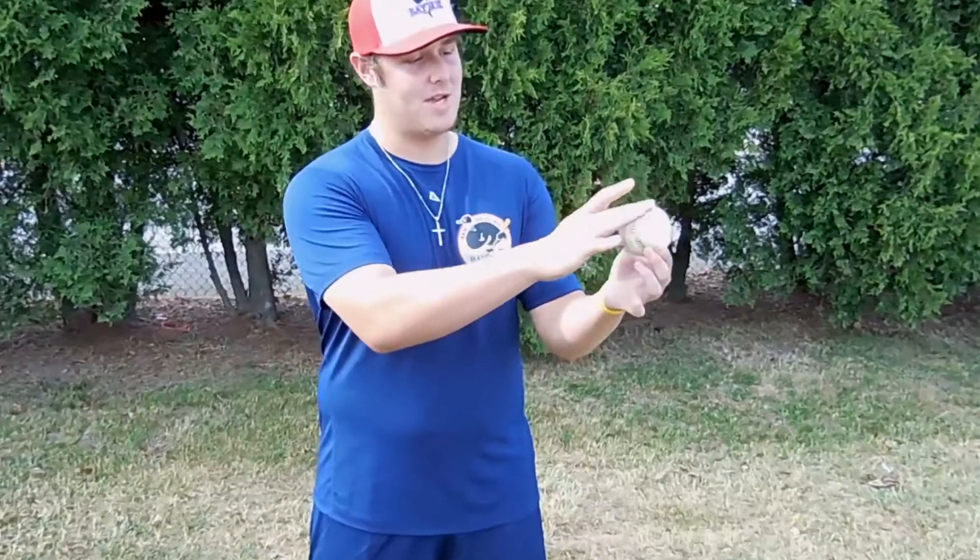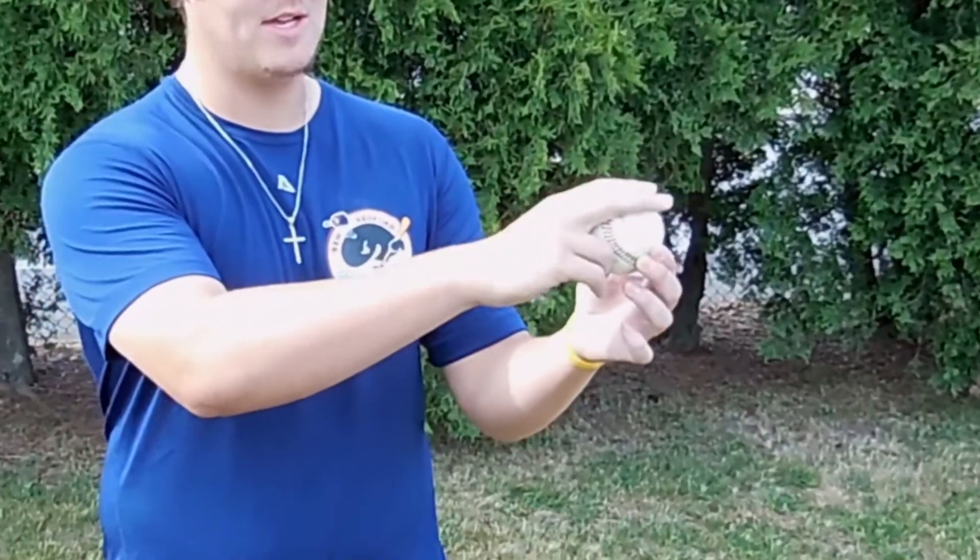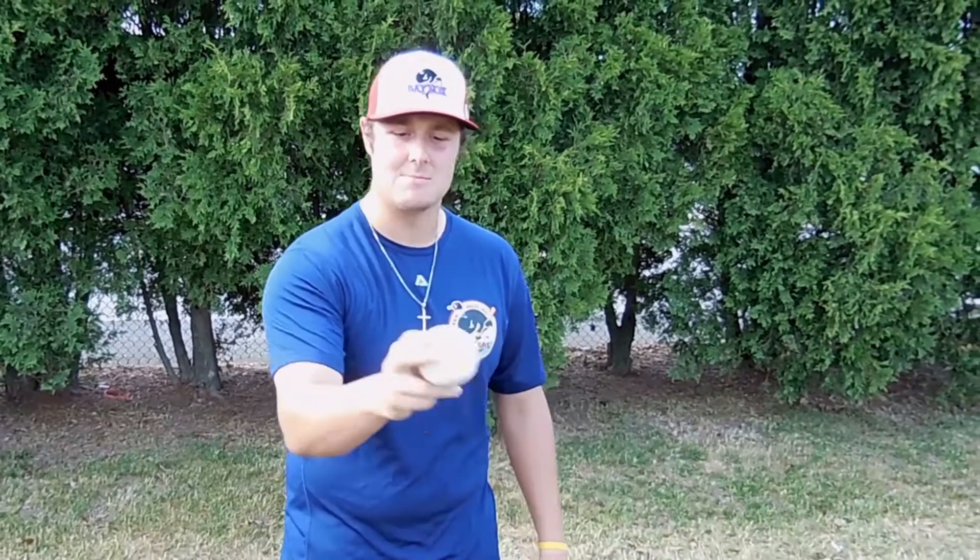So I throw a curveball slider — you need those grips. I just break the ball in half, 180 degrees, two fingers in between the seams. And then all you want to do is when you get to your release point, just snap it.